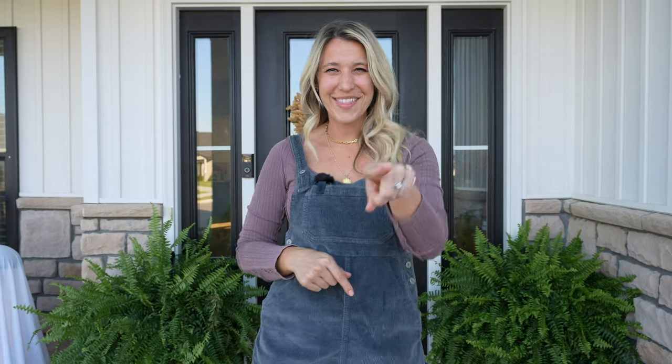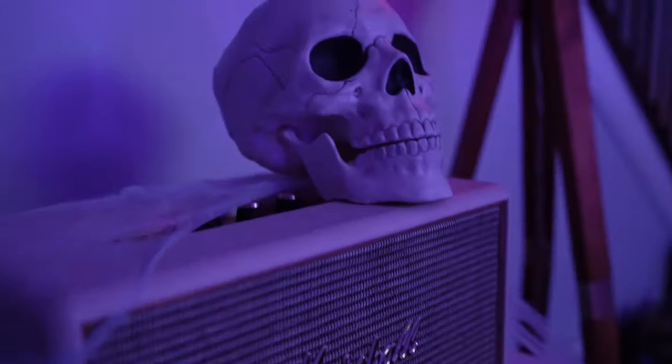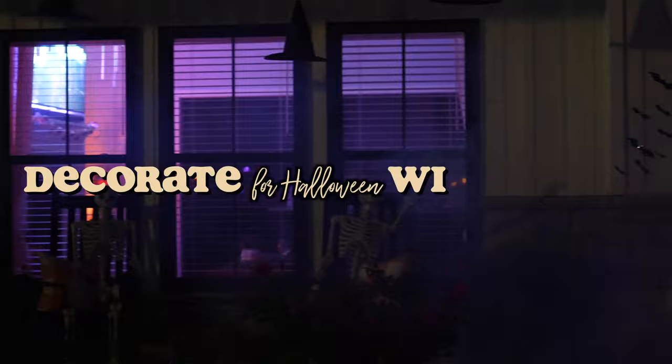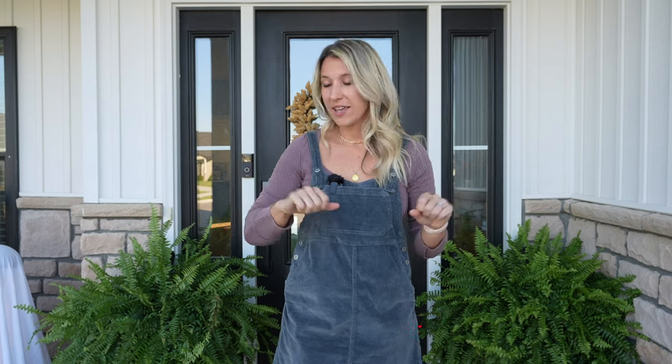Hey guys, welcome back to another Decorate with Abbey. Like I said, we would be back very quickly to do the Halloween decor. If you already watched the fall porch decorate with me, this is the perfect follow-up for fall transitioning into Halloween. So now I'm going to show you just a couple little things that I add for that little Halloween touch for the front porch.